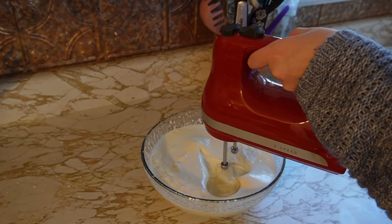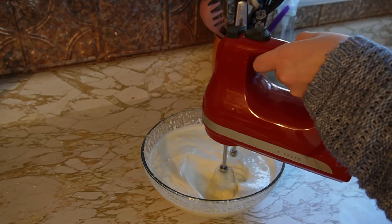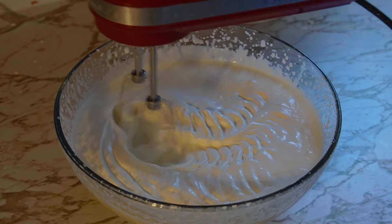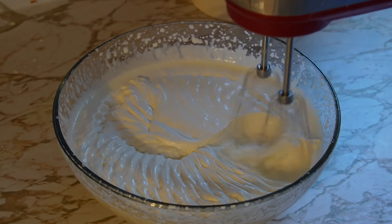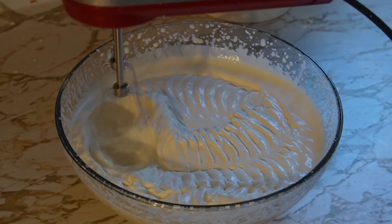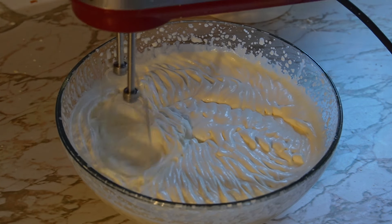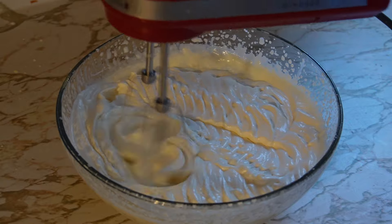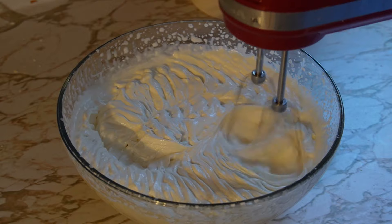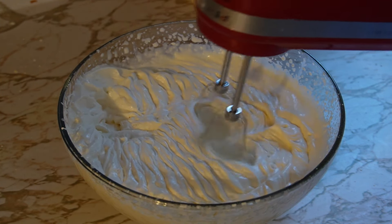Notice how thick the mixture is starting to look — it's almost looking like pudding. Keep it at full speed for the rest of the time. You can see how quickly, once it turns, it really starts to turn, and we are starting to see our stiff peaks. You can continue to mix it for a few seconds, but just be careful because once it starts to turn to butter there's no going back. The longer we mix it, the stiffer it gets. And that is just really, really pretty whipped cream.